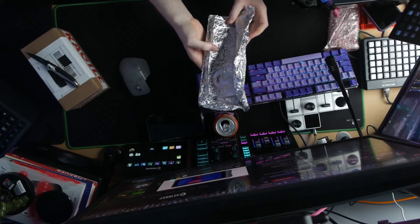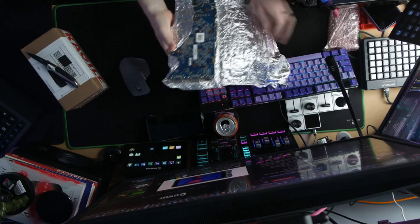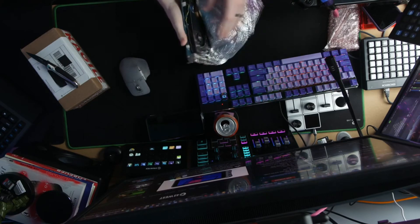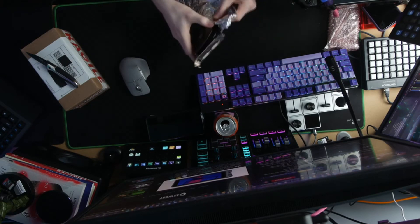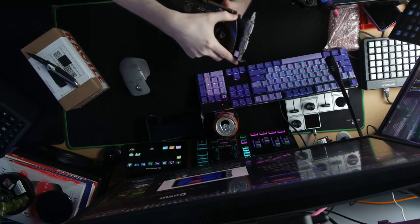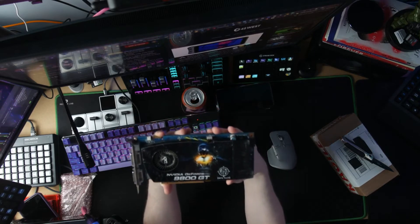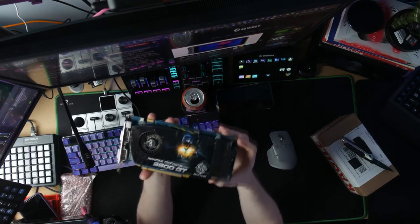This is how you put it in the oven to reball it, right? No more tinfoil hat — it's tinfoil GPU. Can't let the bitcoins get to it. So, assuming it works, this is the Nvidia GeForce 9800GT.